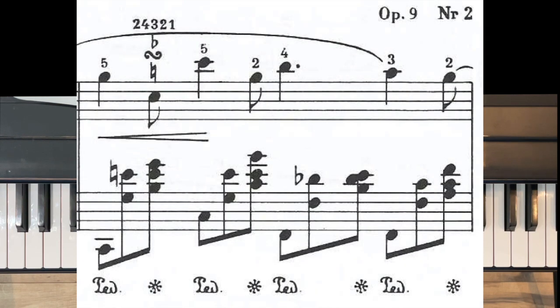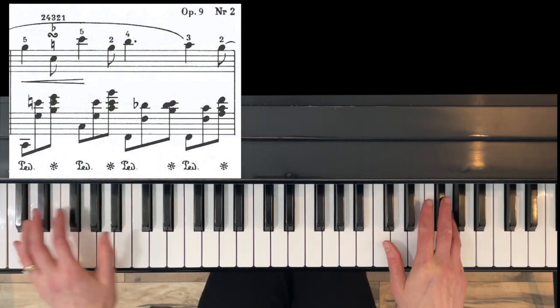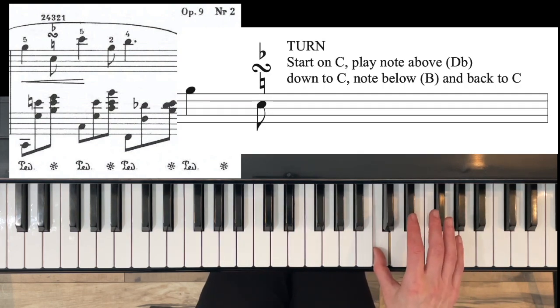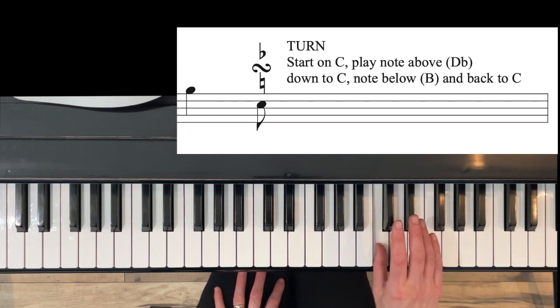If you look carefully in your treble clef, you will see on beat three what's called a turn. It looks like a sideways S. There's a flat symbol above it and a natural symbol underneath it, and what that means is instead of just playing one note, you're going to play five notes on this C. For this turn, you're going to play C, and then the flat is telling us instead of playing D...